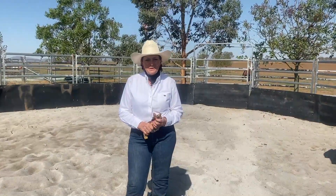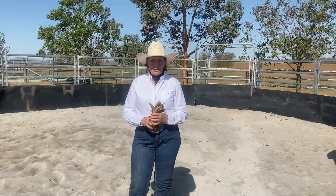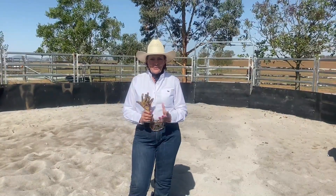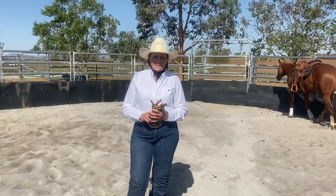Hello everybody, it's Sue Williams here from Sue Williams Equine Versatility. Happy New Year to you all and I hope you had a safe and happy Christmas and New Year.